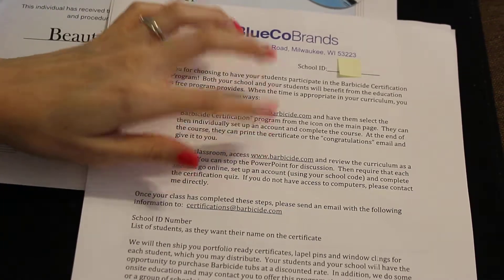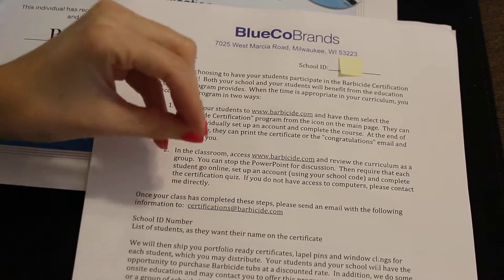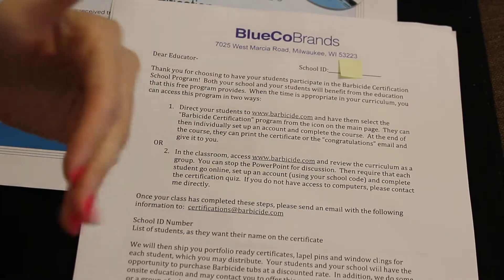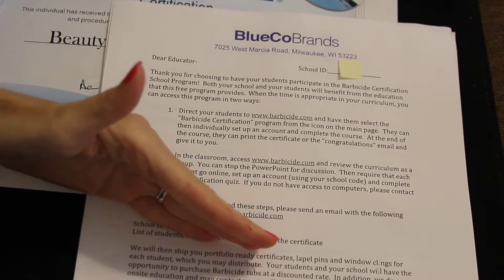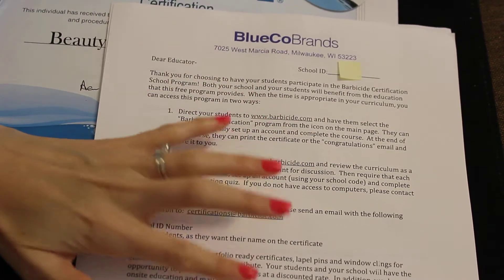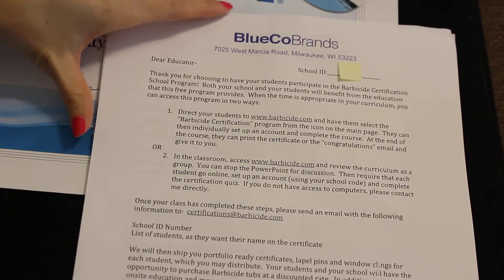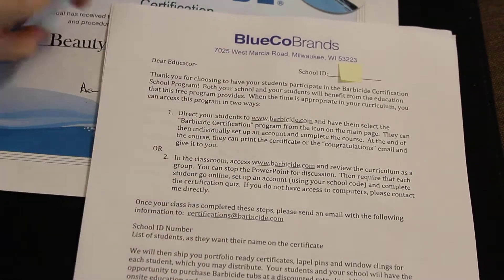Your second option is that you assign this to the student, and the student individually has to click on the link, watch the slideshow course itself, and then take the test. After making their account and taking the test, they get an email saying that they passed. Once they have passed, the teacher gets sent those little certification packets with the pen and all of that.